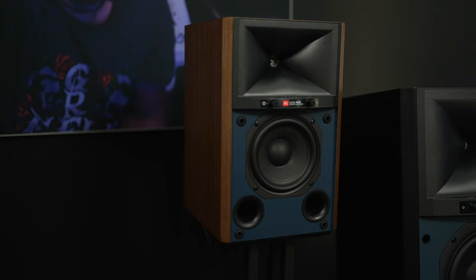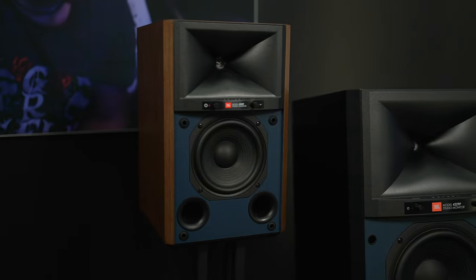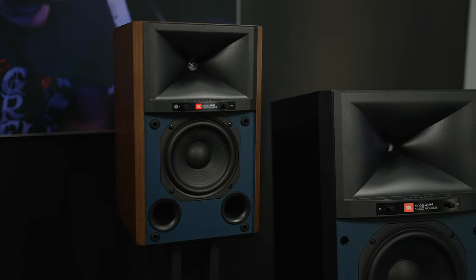What's up techno fam, it's your TechnoDad back with you here with Jim from Harman, and right now we're going to talk about your brand new JBL studio monitors. Take it away Jim. So last year at CES virtually we announced our first fully powered streaming loudspeaker in the studio monitor range. That was the 4305P.